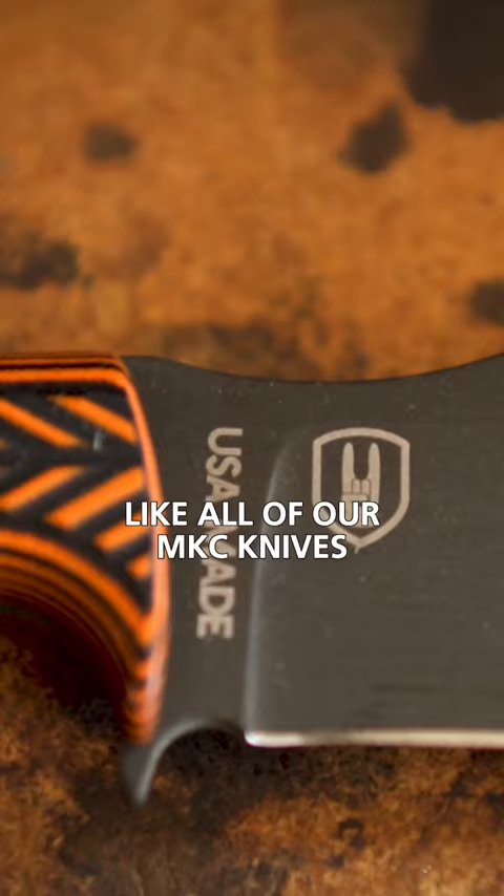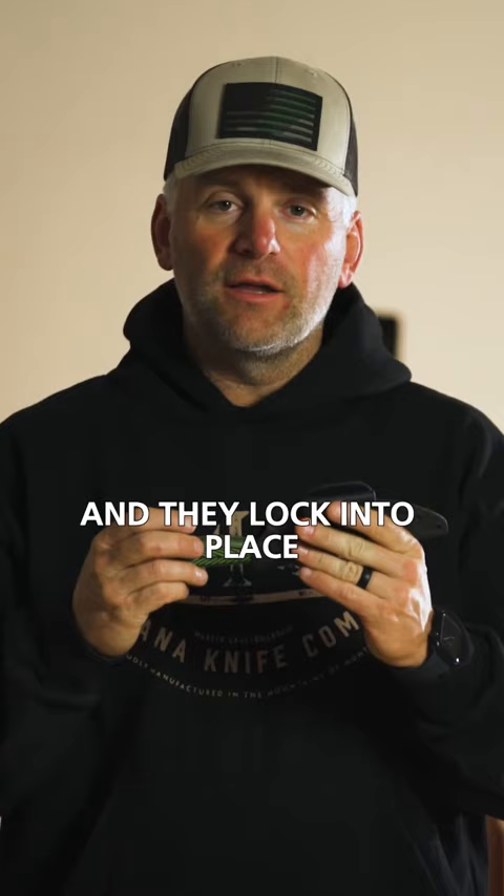Like all of our MKC knives, these blades come with a kydex sheath and they lock into place. The guard on these blades really holds a nice spot on that sheath.